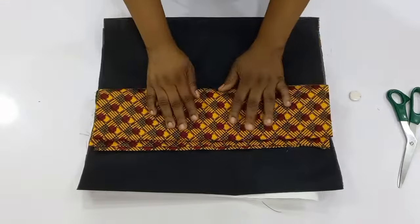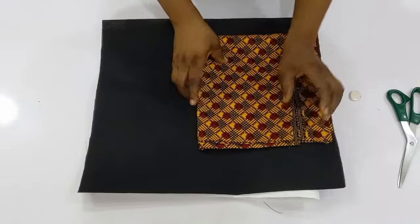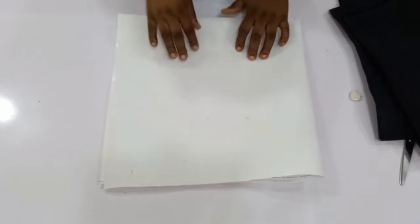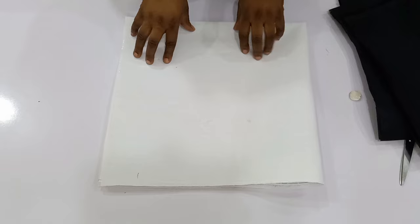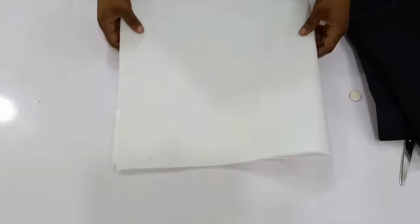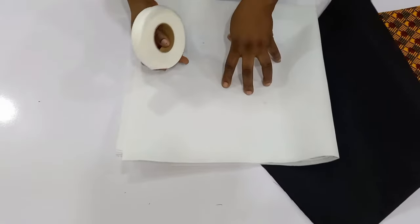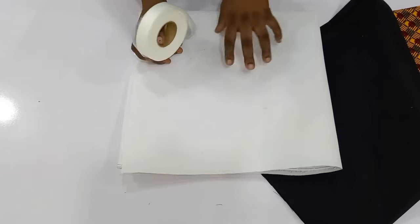On top of the table I have the necessary materials you'll be needing for this tutorial. I have my one yard of Ankara prints, one yard of lining, and one yard of color stay. This is the hard color stay. You can also make use of the soft color stay, but I recommend you use the hard one so your sleeve can stand properly. I will also be making use of hemming tape, just in case the color stay doesn't stick to the fabric, because the gum on the color stay at times does not stick properly.